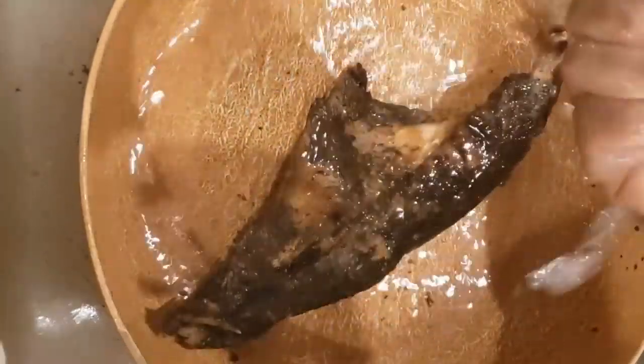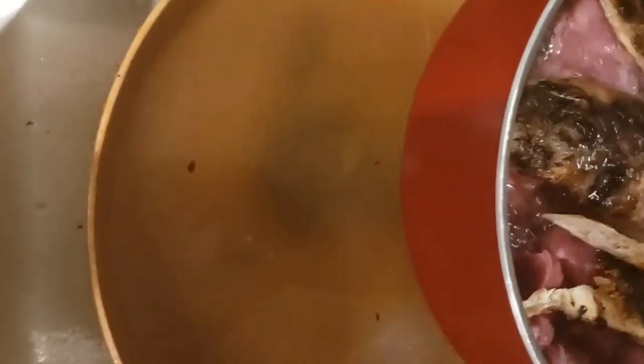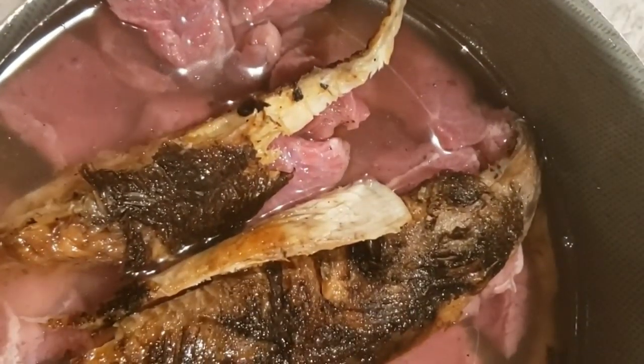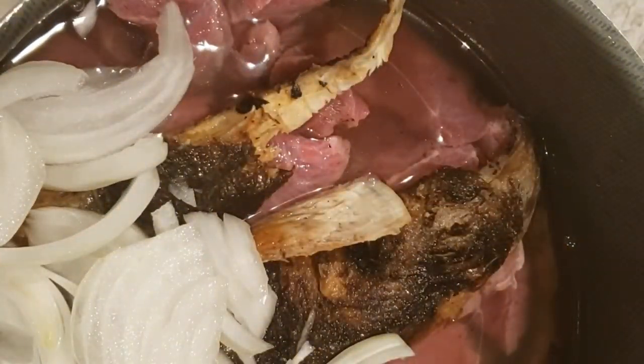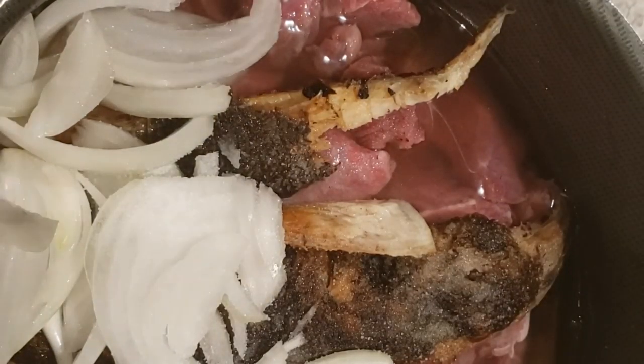Now wash the beef and the fish and add them in a pot. Don't forget to take out the bones from the fish. I didn't cut the fish into smaller pieces because it's still a little hard to cut — after I boil it I'm going to cut it into smaller pieces. I'm going to add onion, salt, and bouillon powder — or Maggie as we call it — to the fish and then cook it.